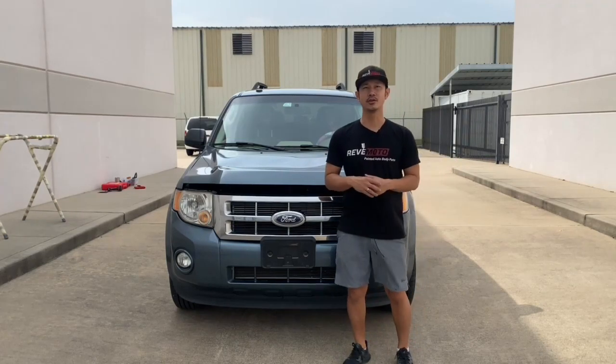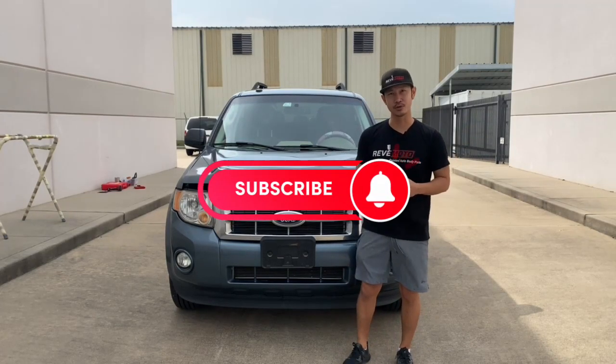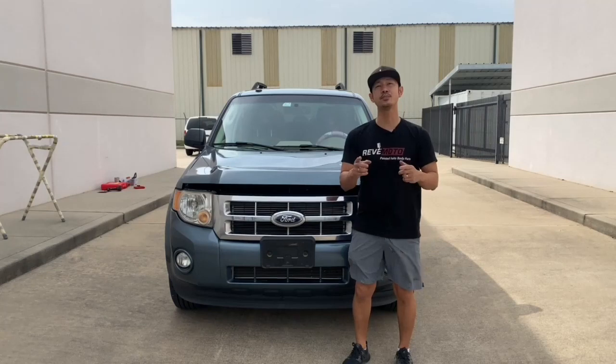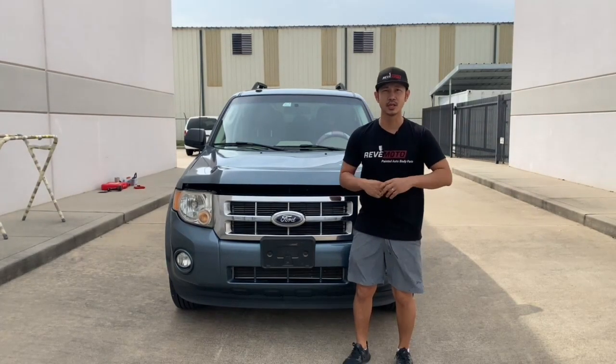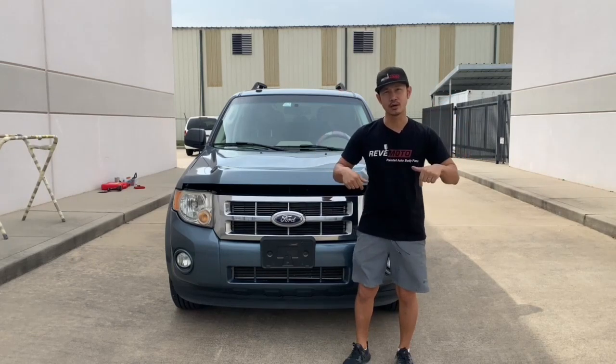If you guys like this video, go ahead and like, subscribe, and turn on that push notification. And if you guys need any pre-painted auto body parts for your car, go to redmoto.com, your pre-painted auto body parts source. The link is up above and also down below.